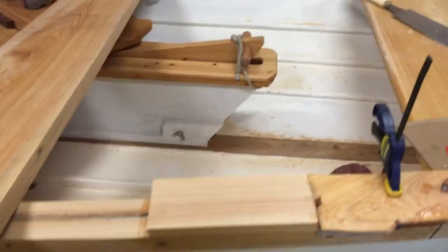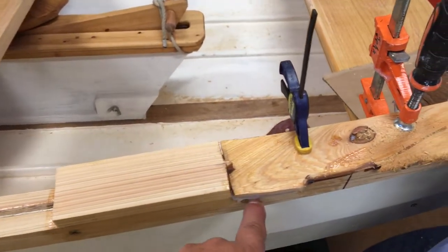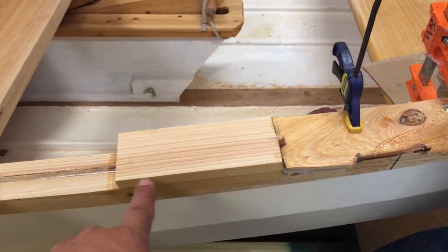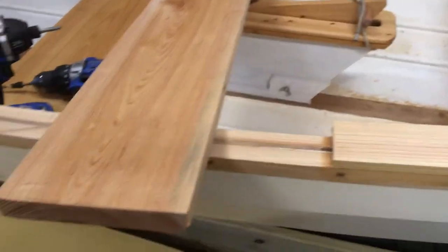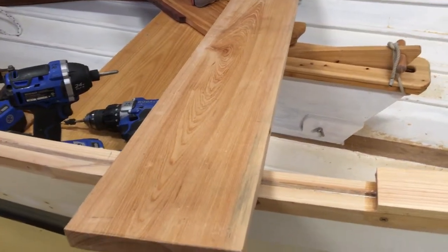Once we get everything fit, we're going to come back in with the belt sander and kind of put a little dome on it — take it down to the 5/16 inch thickness here, let it rise up a little bit, then come back down.